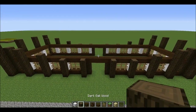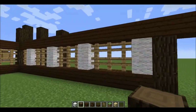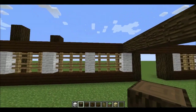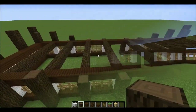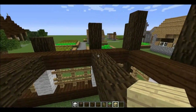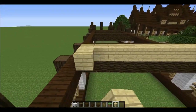Next, take our dark oak wood again and put some support beams inside, in line with all of the wool, coming off the center and connecting all the way across. Do this on every one of them. Then take our birch wood planks and run them all the way across the inside to create the floor — above all of these pillars and all the way across. Don't go onto the dark oak wood, just cover over the gap.